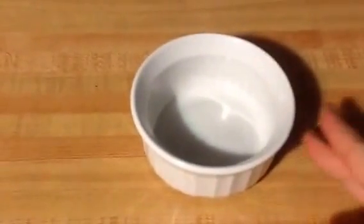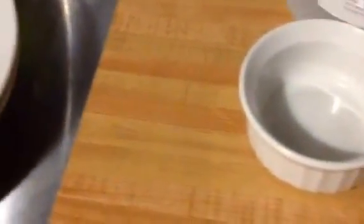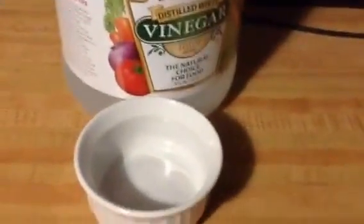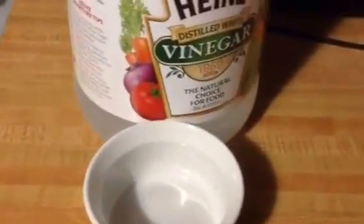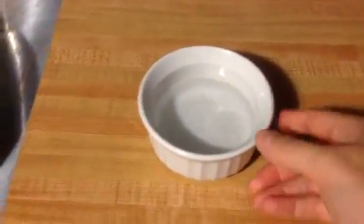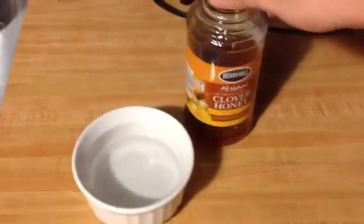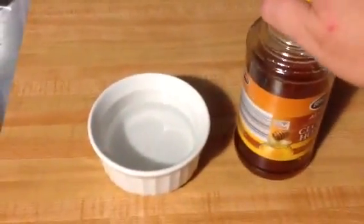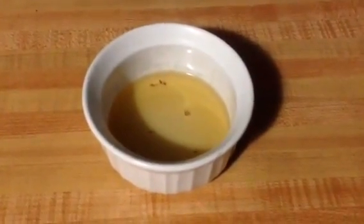What I do is take a little dish like this one and pour in some regular Heinz vinegar. It doesn't matter which kind of vinegar. Then I add something to make it sticky — like some honey. I'm sure syrup is cheaper, but I use regular honey, that's what I have in the house.